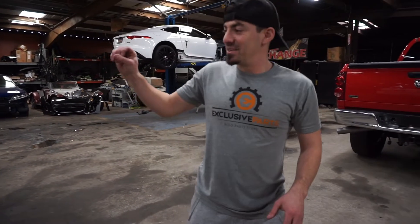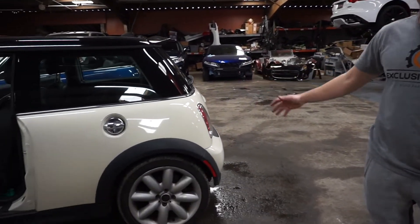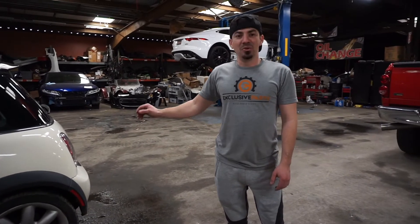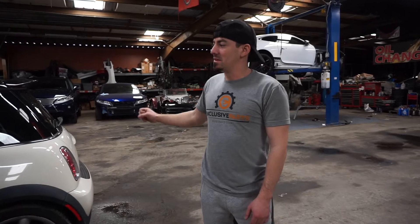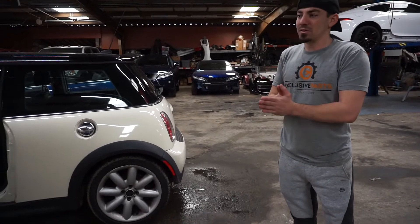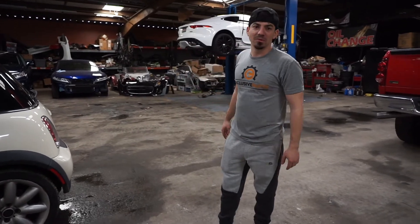With that being said, on the white — or off-white — one, we're going to do a lot of work on it. We're going to soup it up. We've got wheels, we've got exhaust coming, we've got awesome stuff. Pretty much the whole front end is going to be changed. We've got intercoolers, we're probably going to tune it, and get a whole intake system as well. So it's going to be a nice little sweet ride.